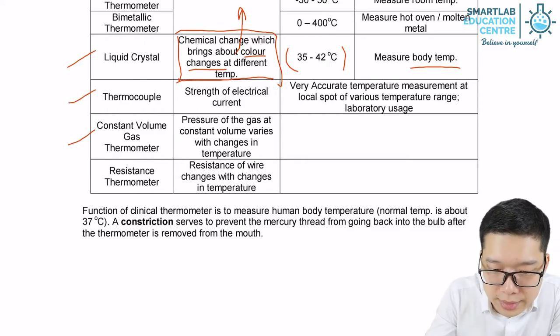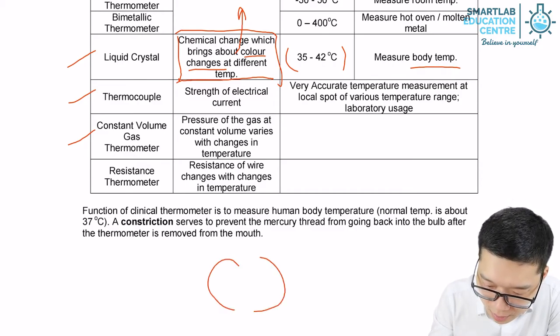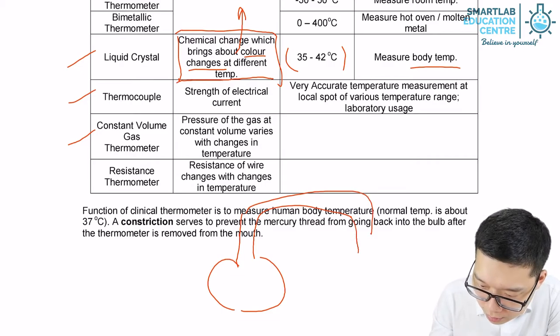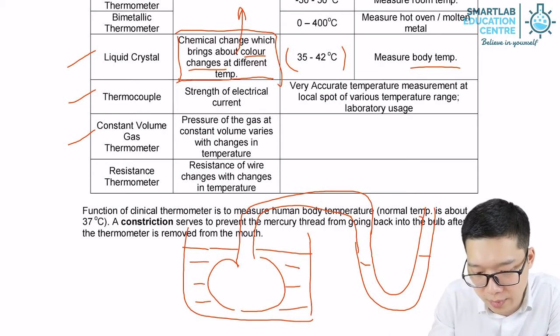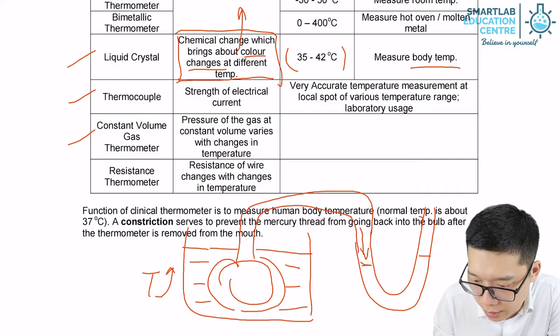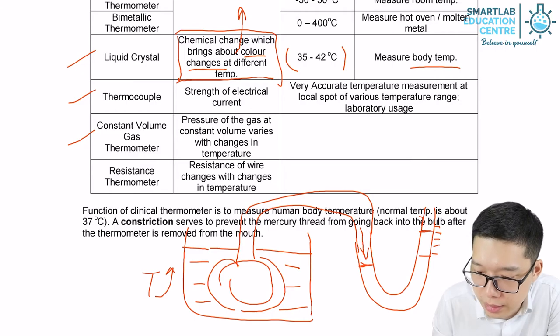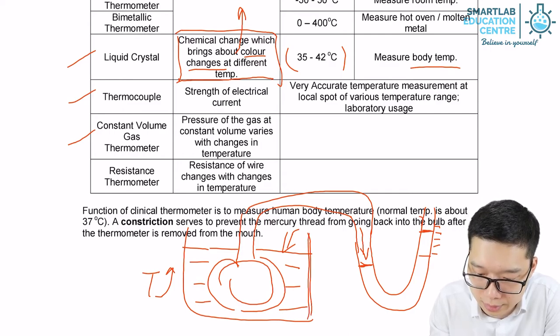The next thermometer is the constant volume gas thermometer. It has a gas bulb and can be used to measure the temperature of a certain liquid. When temperature goes up, the gas expands, pressing down the water level on one side and causing the water level on the other side to rise. Readings are taken from that side to determine the temperature of the liquid.